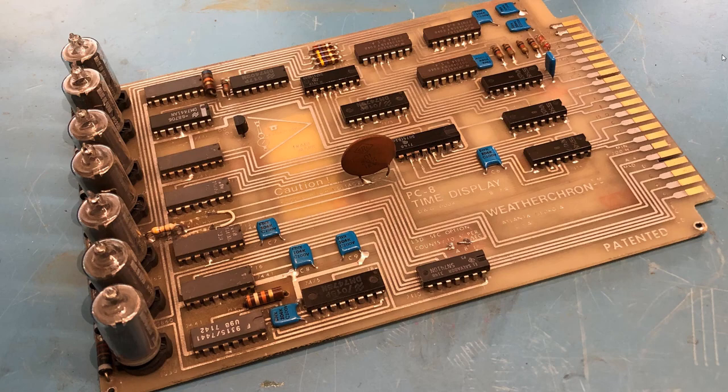Today we're taking a look at this Nixie Tube display board picked up from a local electronic surplus place. I've begun to reverse engineer it and would like to get it back up and operational. There are seven Nixie Tubes and seven 7441 Nixie drivers — they take a BCD input and convert it to one of ten outputs to light the various elements inside the Nixie Tube. It's all jellybean TTL logic, nothing exotic, just standard 74XX series devices.